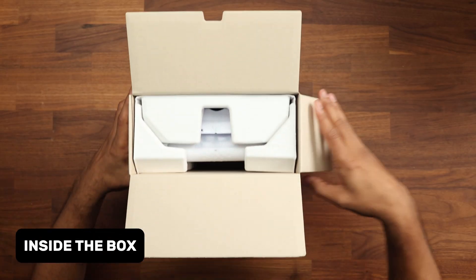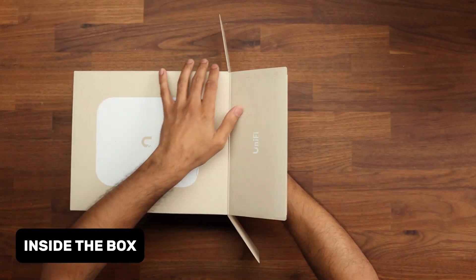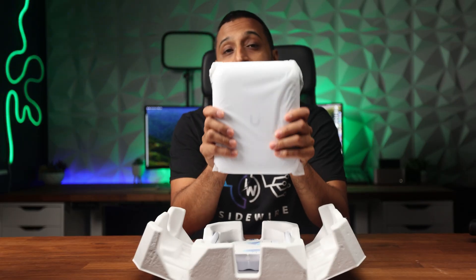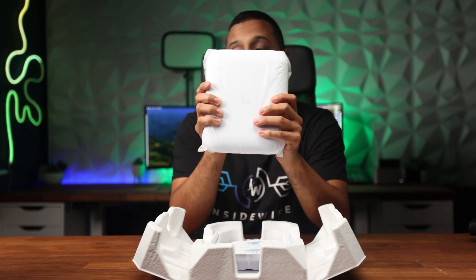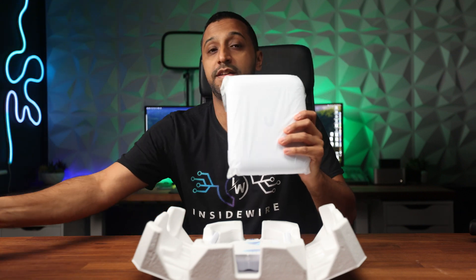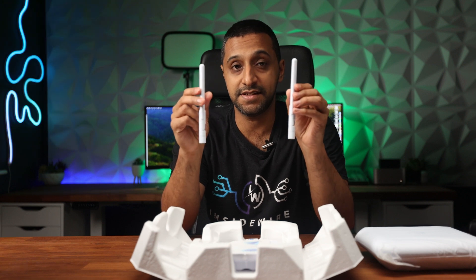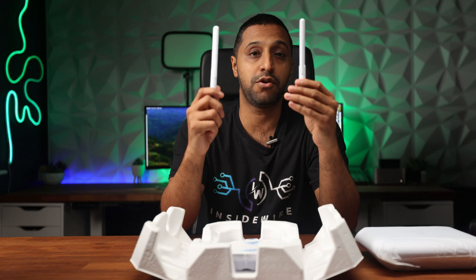Opening up the box and pulling out the access point — first look. Holding this, it is fairly heavy, not the lightest access point. I have the U7 Pro Max here and this is probably about half the weight, so it's quite heavy. We have external antennas to give you the coverage that you need and we'll talk about the direction of this shortly.